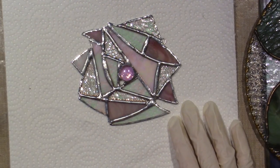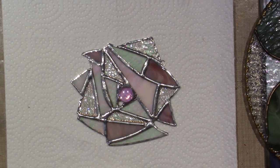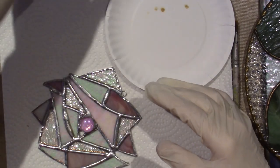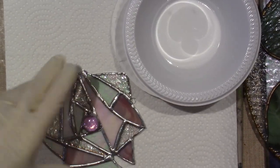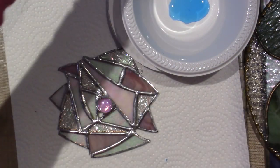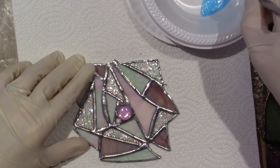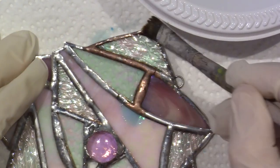I'm going to grab an old crusty brush — I have a lot of those. I need a plastic bowl. I'm just going to put a little bit in here. It's blue. Oh look, it turns copper right away! Love it.